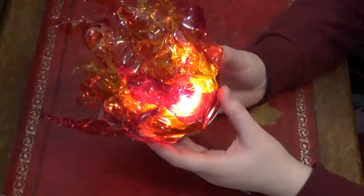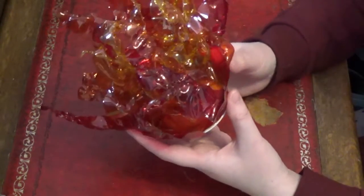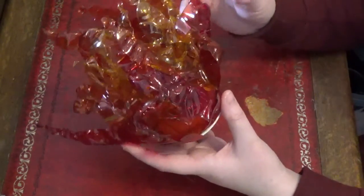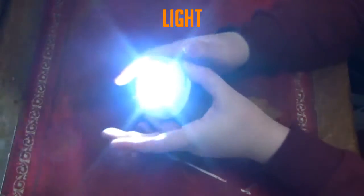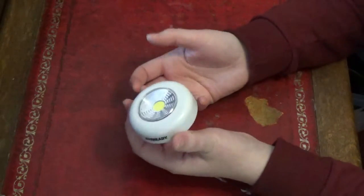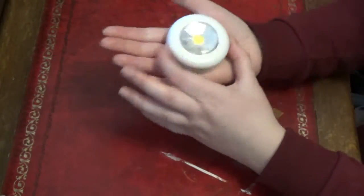Hi guys, so today we're going to be making fireballs! This is a technique that Rouge Cosplay taught me because unfortunately I tried the clear wobbler and just couldn't get on with it. So this is lighting gel, sort of acetate, and it's quite floppy to begin with, but when you heat it up it actually retains its shape and becomes a bit more stable. So what you will need for this is some kind of light — this is just a little LED push light. You can use things like fairy lights; anything battery operated is going to be a bit easier. I just found that this fit in the palm of my hand, so perfect for a fireball.